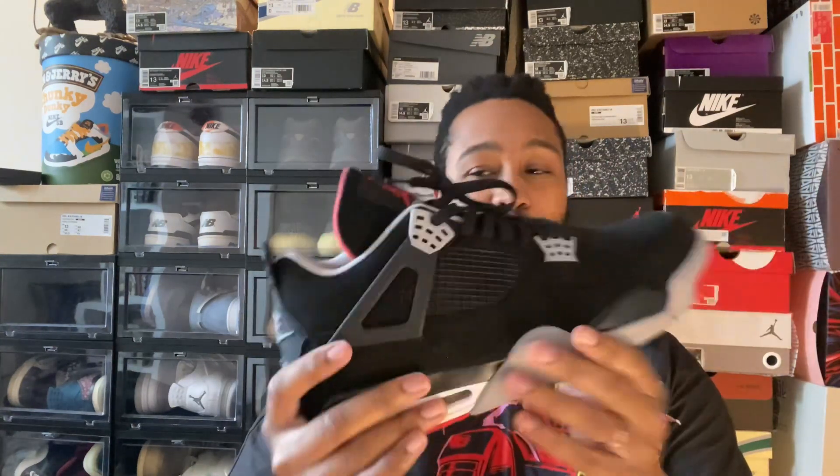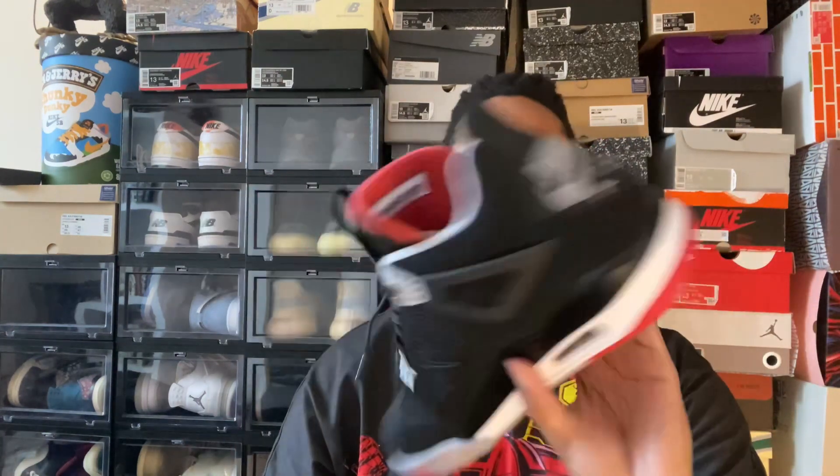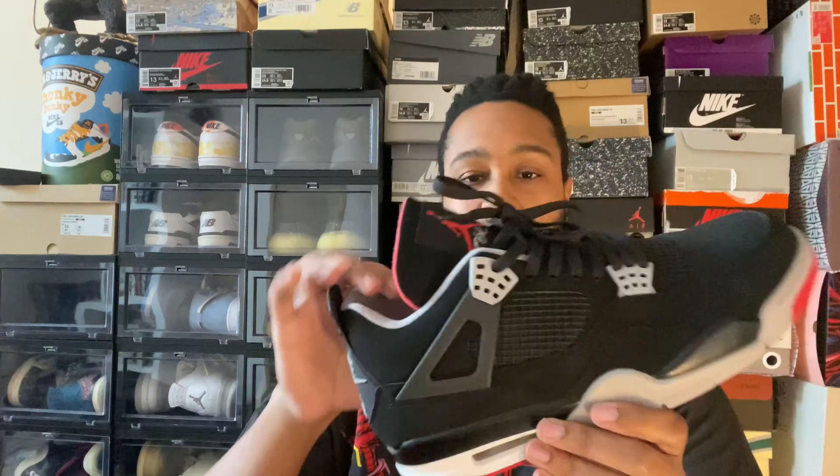If you can tell, I haven't really worn this pair too much. This is option B — it's not authentic. I got it last year for review. Really like it, just haven't worn it too much. They are really comfortable, but with how many shoes I get coming through on the channel, I don't get a chance to wear every single pair as much as I want.